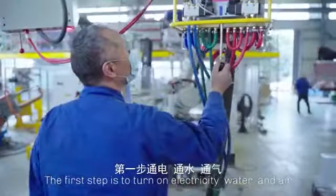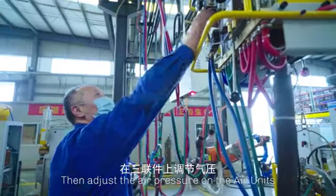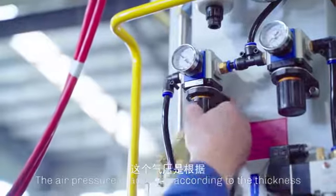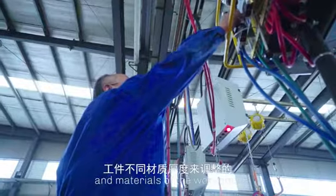The first step is to turn on electricity, water, and air, then adjust the air pressure on the air units. The air pressure is adjusted according to the thickness and materials of the workpiece.